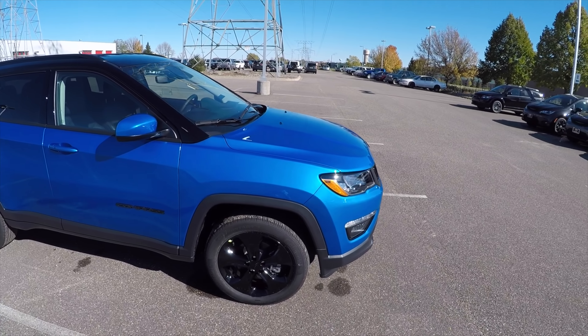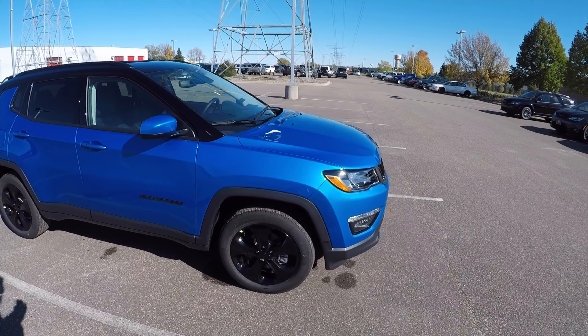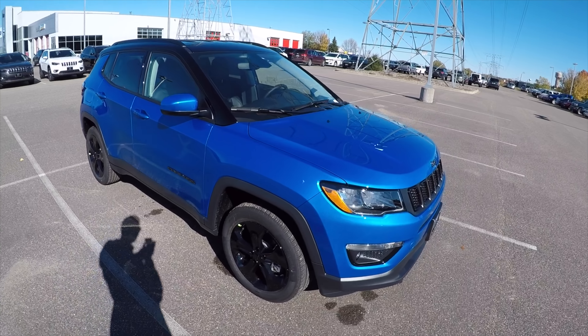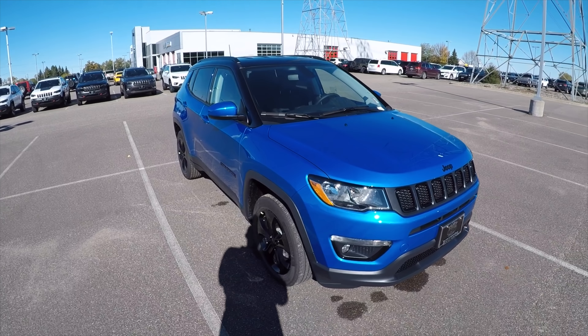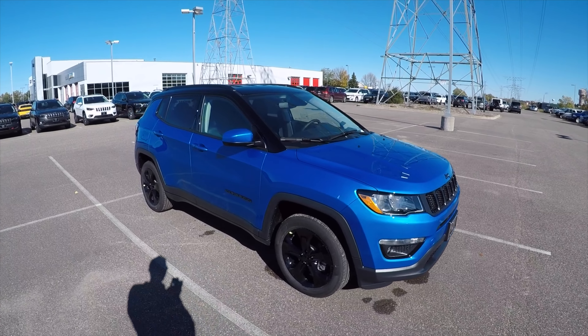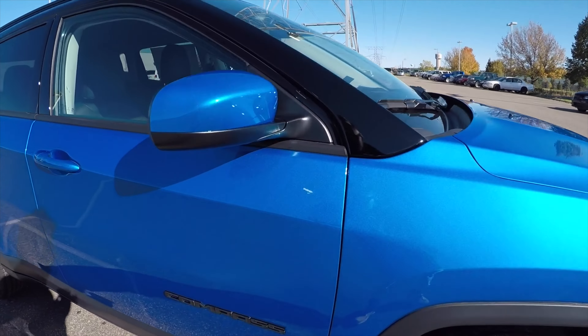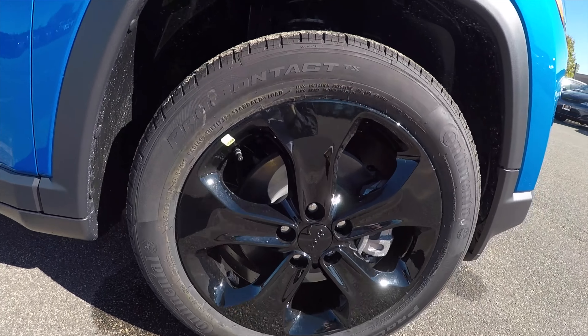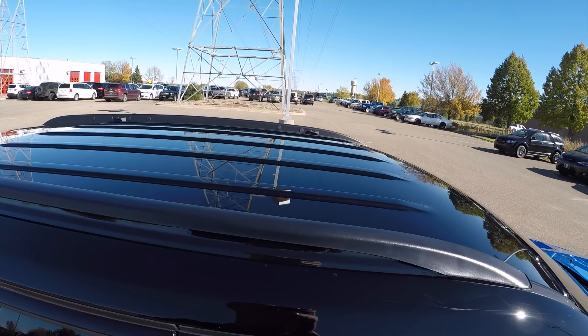We're gonna start with an exterior tour. The first thing you'll notice is this vehicle is equipped with the laser blue pearl coat exterior paint. It's also got the blackout package — the Altitude package — which comes with all blacked out emblems and badges. Starting the tour here looking at the Compass badge, which is blacked out, as well as the 18-inch blacked out wheels. It also has a gloss black top.